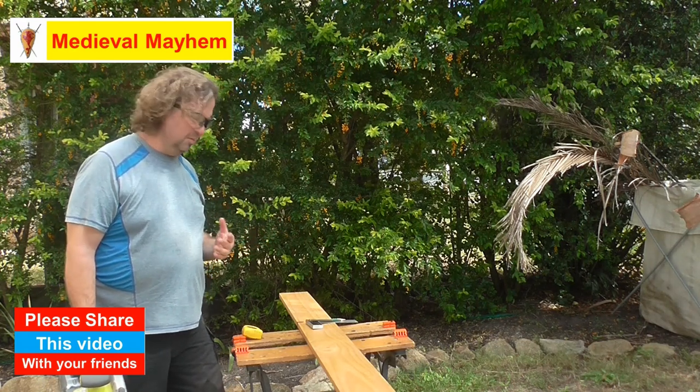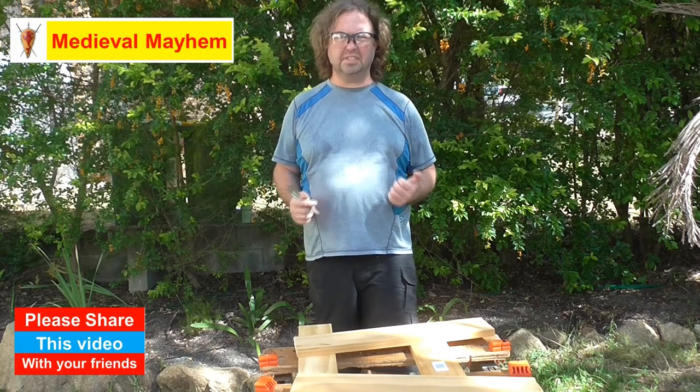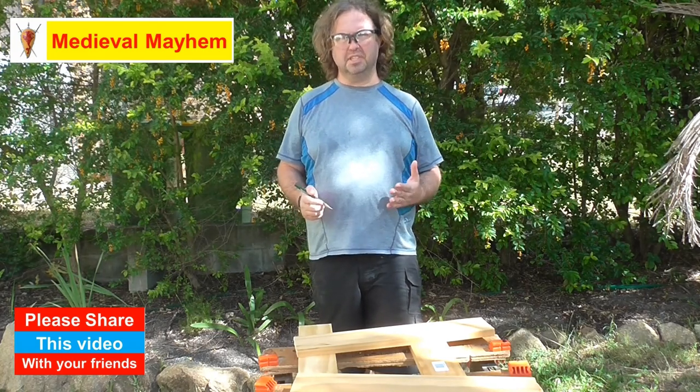Strangely, masks are in short supply at the moment. Now with the base cut, the first thing we're going to do is cut the main part of the limb itself.